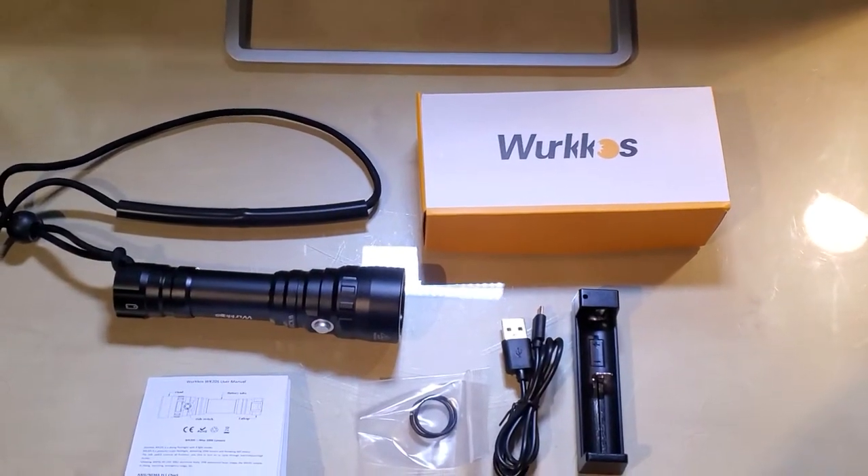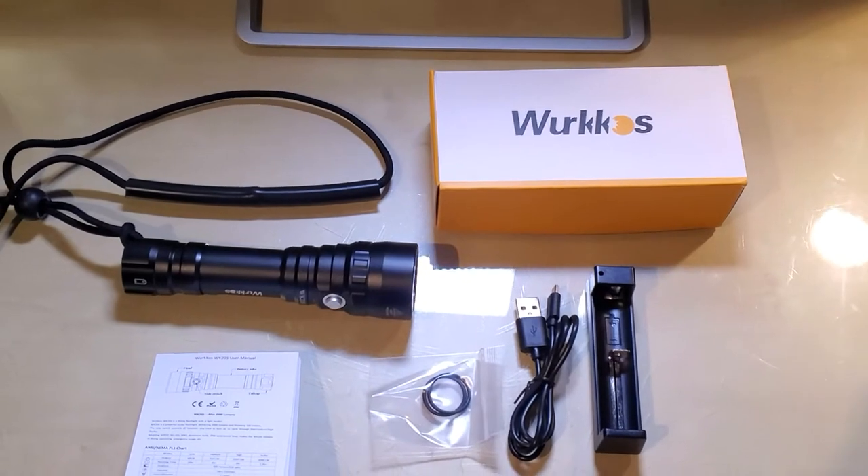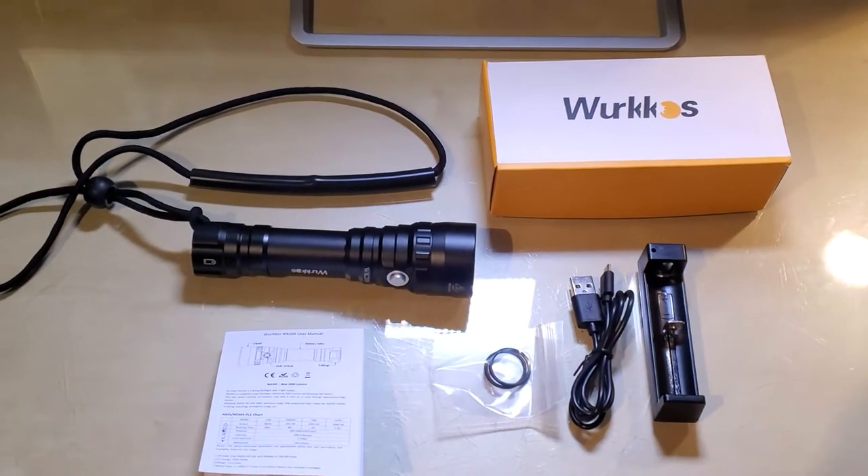Hi, today I want to give you a short review and a couple of close-ups of this cool flashlight that I just bought on Amazon.